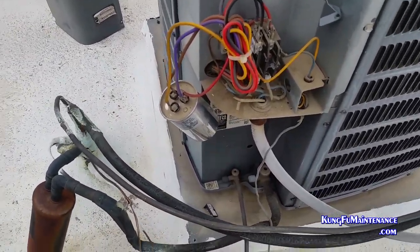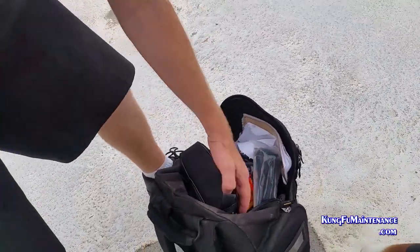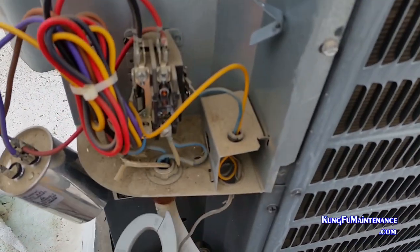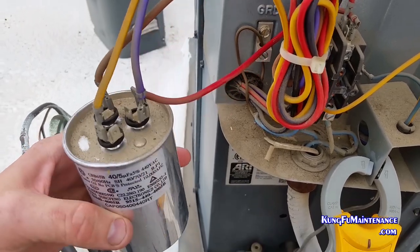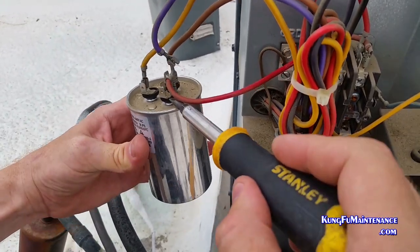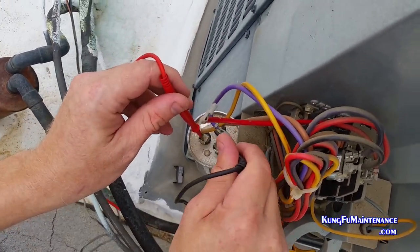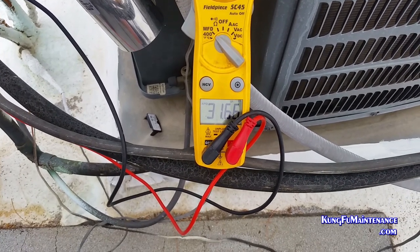The compressor wasn't running when we got to it. So we're going to take a measurement on our capacitor — a microfarad reading. What we need to do is disconnect one side. We made sure our capacitor is discharged, and I'm going to disconnect the common side, both wires. We'll take a microfarad reading and see what we're at for both the fan and common and Herm. Going common to Herm, we should show 40 plus or minus 5%, but we're definitely low and out of range.